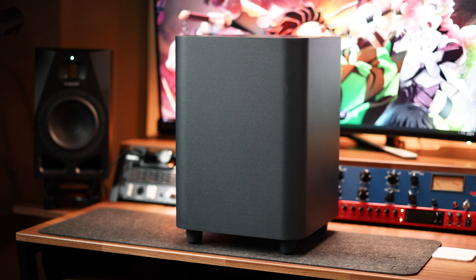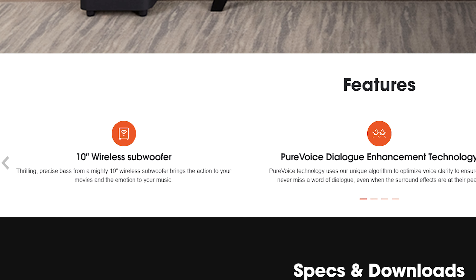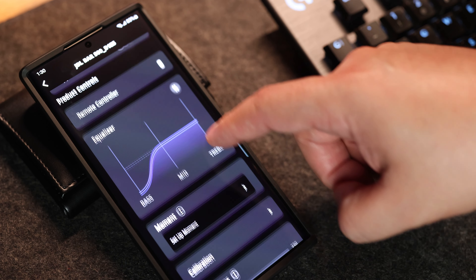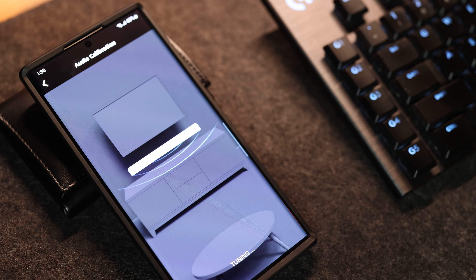A bonus with the sub is that it is wireless, so as long as you can reach an outlet, you can place it anywhere you want. The bar is both Bluetooth and Wi-Fi compatible, so you can connect via the JBL One app to dial in EQ settings, adjust audio sync if there's a delay, do a calibration, and even use your phone as a remote control. Speaking of calibration, that has to be one of the best features — all you need to do is hit calibrate, and the soundbar will measure your room acoustics and automatically set it to the best configuration possible based on your environment. No need for extensive audio knowledge; just let the bar do the work.